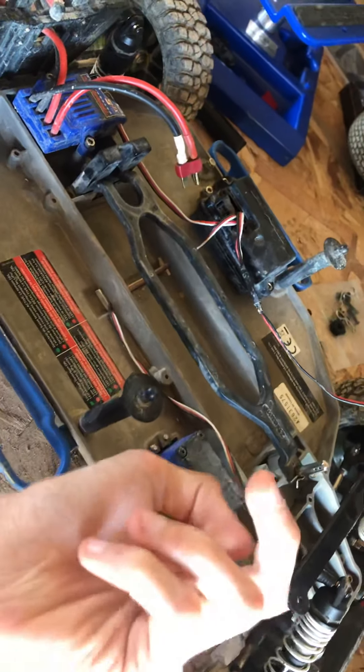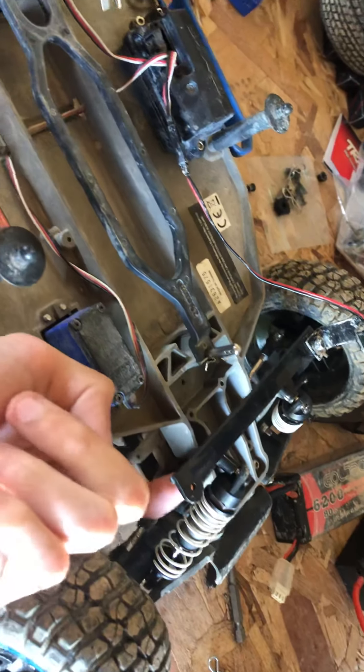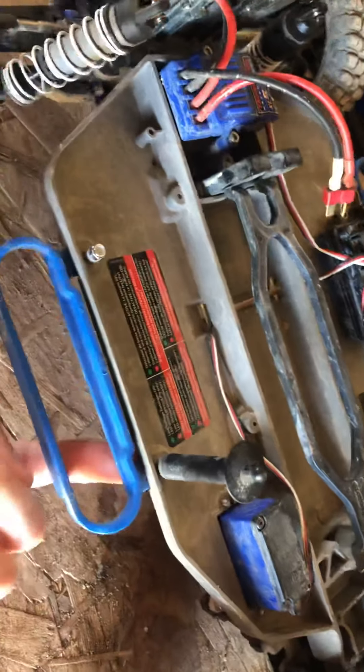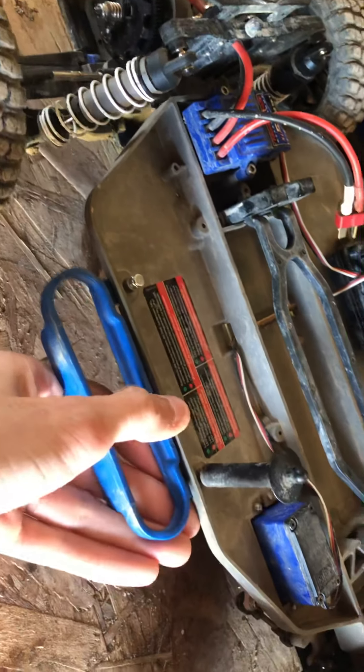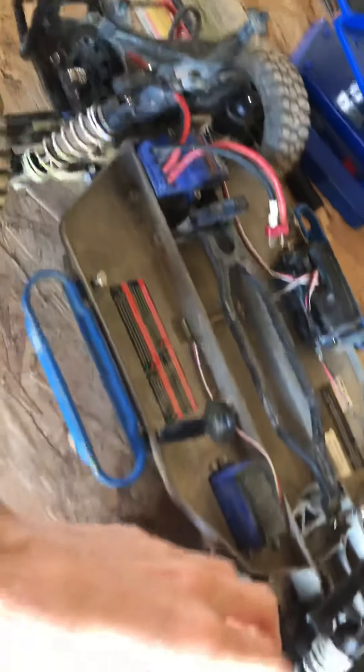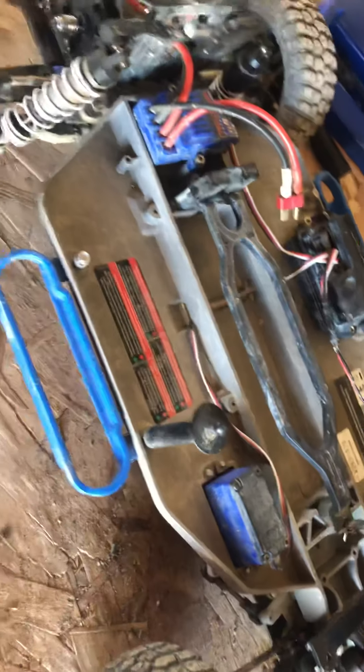Next you guys are going to want to remove your body mounts. What you're going to want to do is run a longer screw through the chassis, through the nerf bar, and screw it on there. You should have two here and two there.